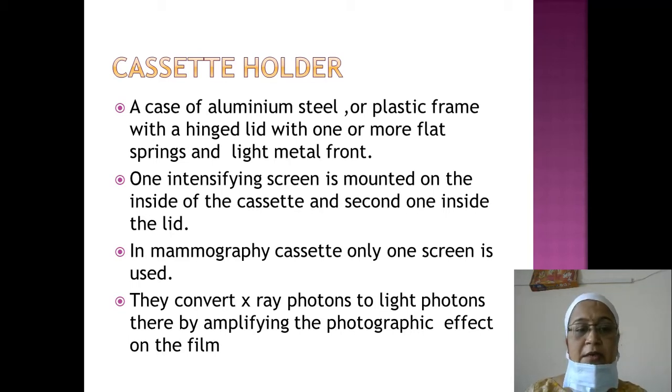So there are two intensifying screens in one cassette. In a mammographic cassette only one screen is used. In routine radiography, films have two-sided emulsions, while mammography films have only one emulsion. Similarly, mammography cassettes use only one screen in contact with the emulsion side, while routine radiographic cassettes use two screens.